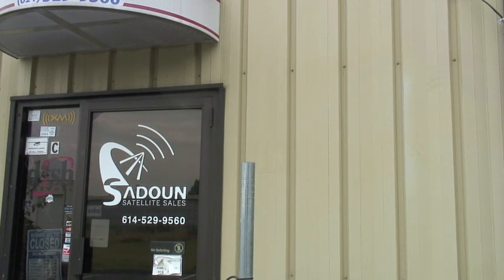Sedona Satellite Sales would like to help you install a dish on an HH motor. Make sure that the mast is plumb before you install the motor.